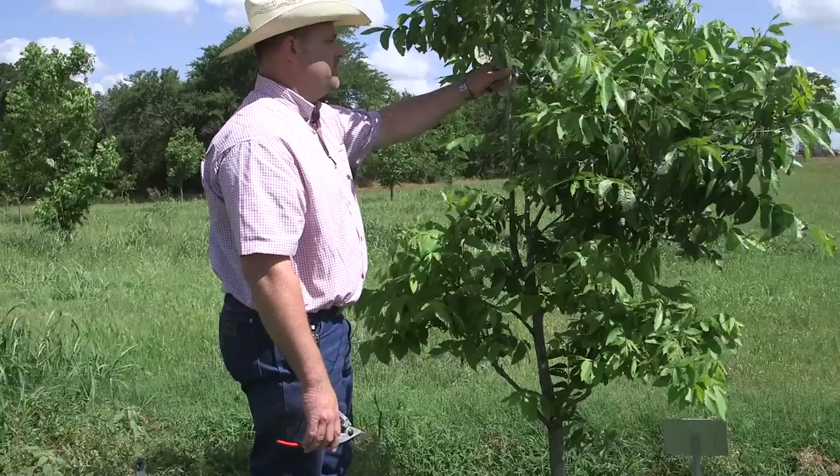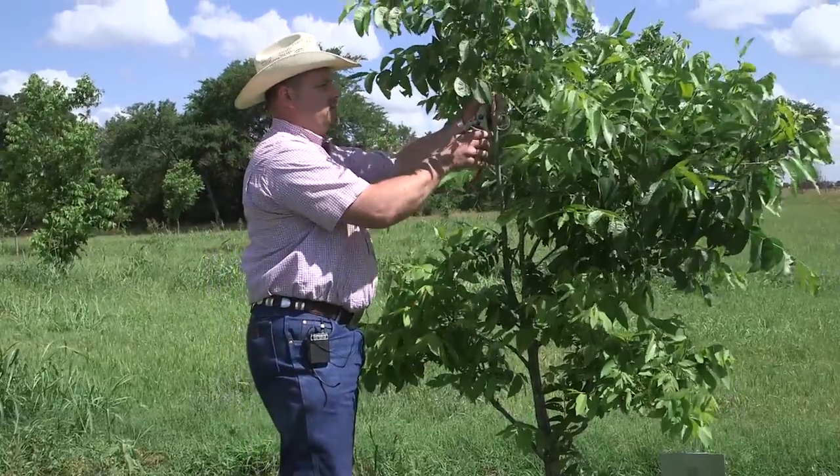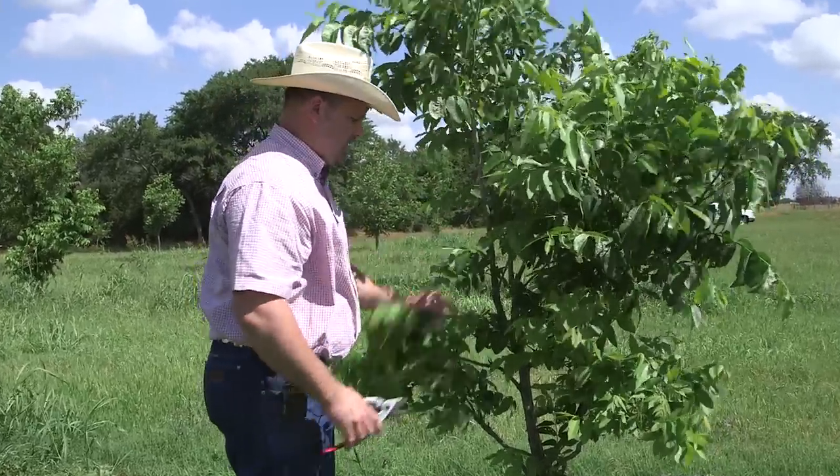The first thing we'll do is select a branch on the tree that's going to be a little bit smaller than our graft wood, and then we'll work from there. So we're going to select this branch here to do our grafting.